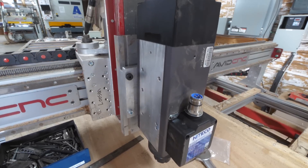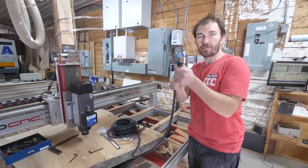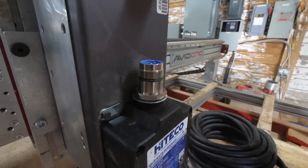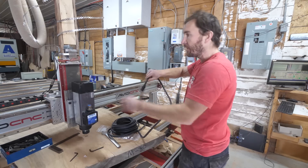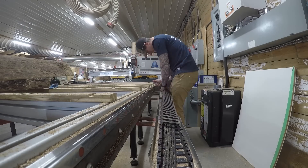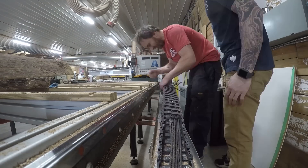Now we have to run the wire — it has a lot more wires than my old one, tons of pins in there. Super, super nice connection, so we're basically going to stick this on there, tighten it down, and then run this through the long cable chase all the way to the new control box, which is the next step after the cable.